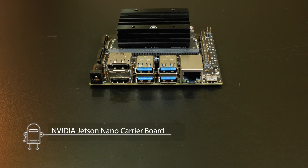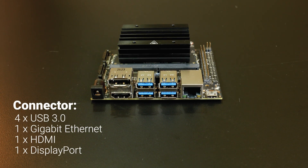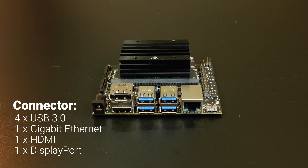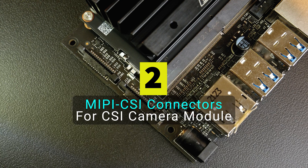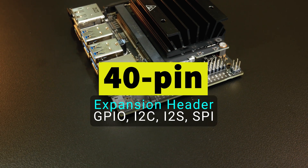The carrier board is where all the peripherals are connected. There are four USB 3.0 ports, one Gigabit Ethernet network port, one HDMI port, and one DisplayPort supporting 4K video output. The carrier board for the B01 version has been upgraded with two MIPI-CSI ports to connect camera modules, a 40-pin expansion header, and a 4-pin fan connector.